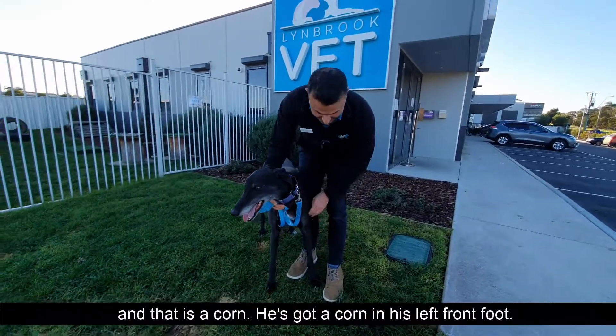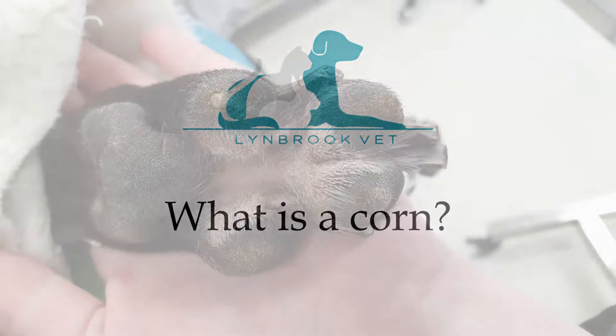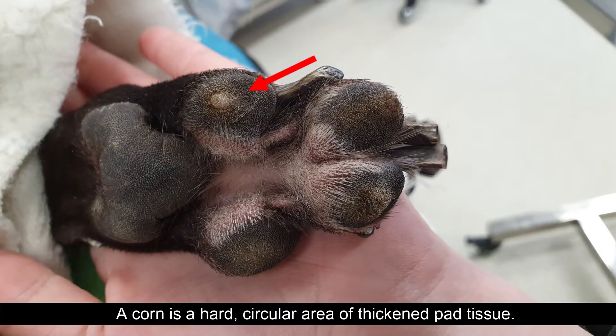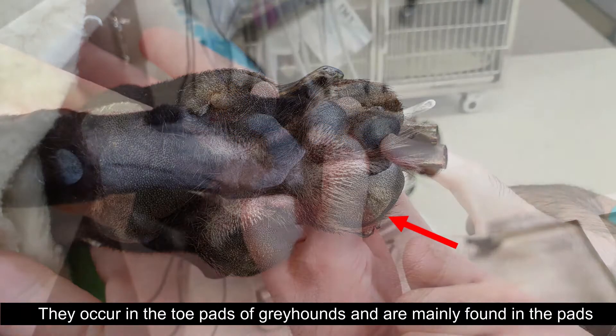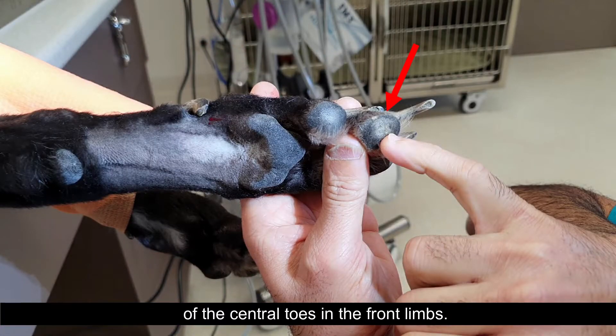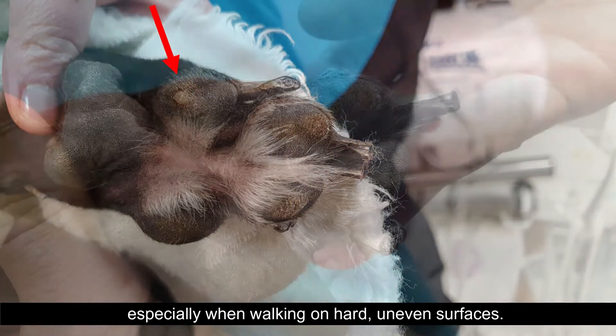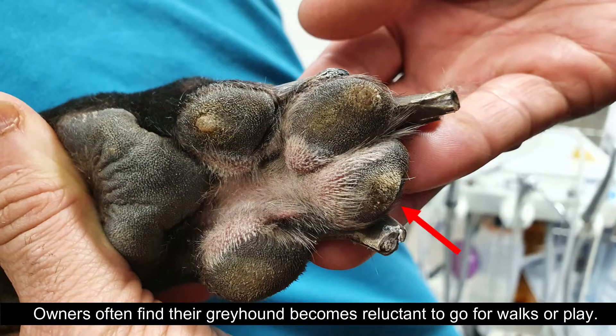He's got a corn in his left front foot. A corn is a hard, circular area of thickened pad tissue. They occur in the toe pads of greyhounds and are mainly found in the pads on the central toes in the front limbs. Corns cause severe lameness especially when walking on hard, uneven surfaces. Owners often find their greyhounds become reluctant to go for walks or play.